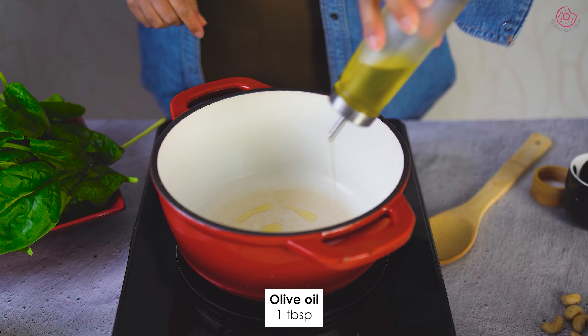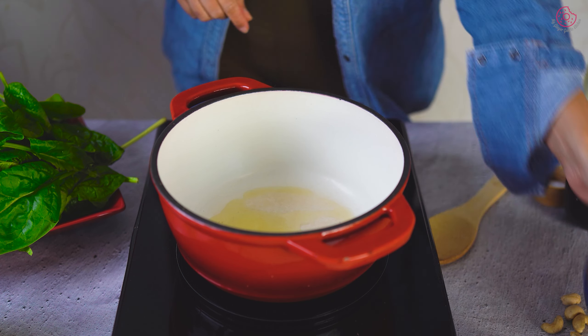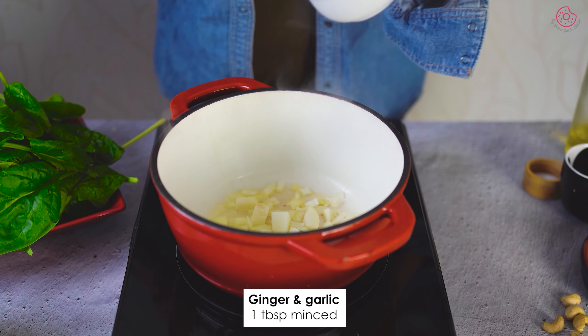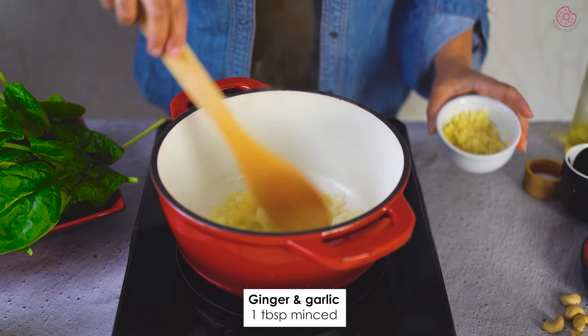In a hot pan, add a splash of olive oil and toss in some chopped onions. Now add minced ginger garlic mix and sauté for about 10 minutes.